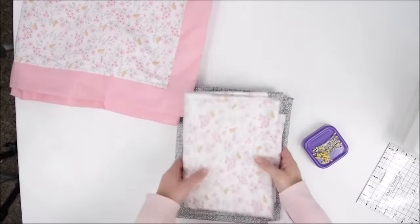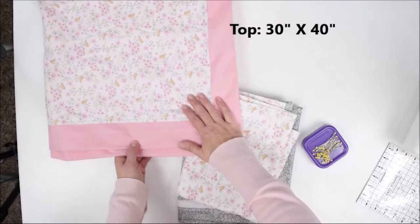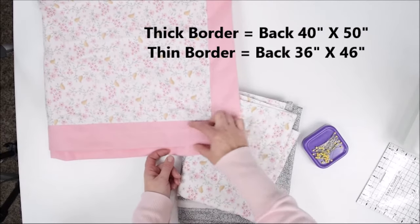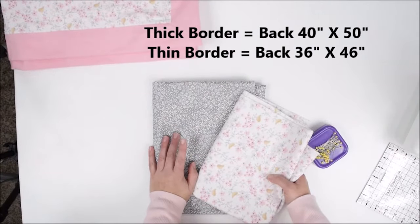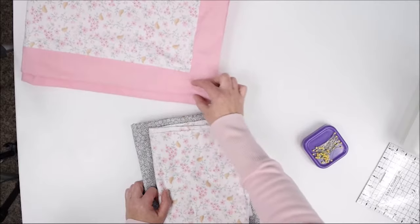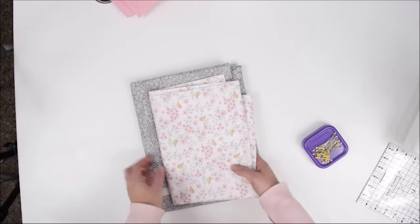This piece I'm going to use for the top and it is 30 inches by 40 inches. A previous one I made used the front at 30 by 40 and the back at 40 by 50, which made a wide border. For this one I wanted a smaller border, so my back piece is 36 by 46. You can change this up however you want — bigger or smaller, square instead of rectangle — the principle is the same.